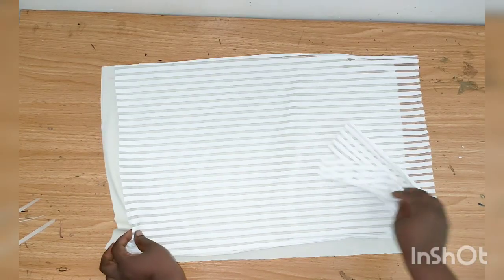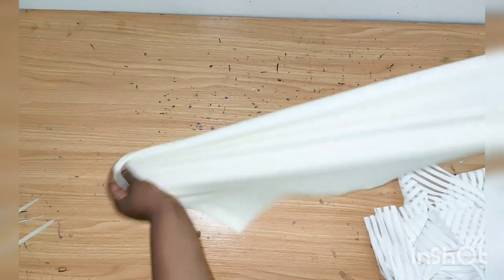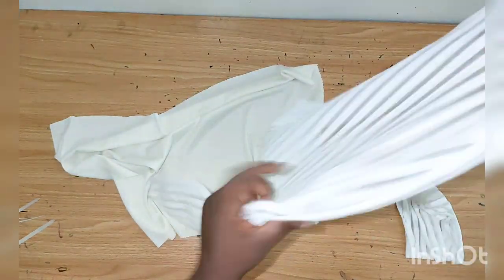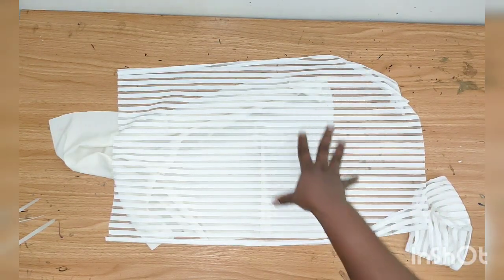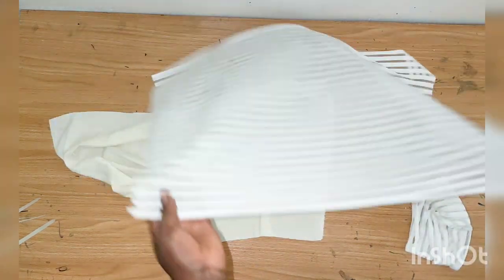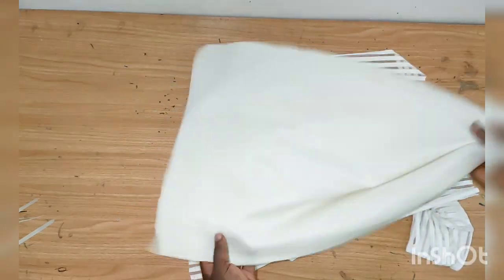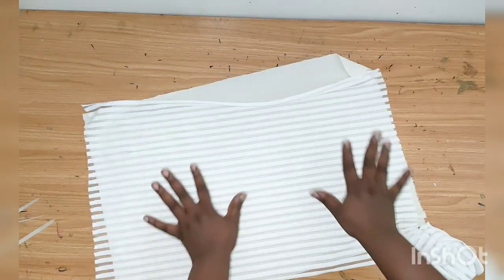These are the fabrics I'll be using. This fabric is a little bit stretchy — it's a lateral fabric, as you can see. The fabric choice is totally optional; you can use scuba fabric, poly fabric, or any fabric of your choice. Because this fabric is transparent, I'll be using it as the lining to cover up the main fabric.